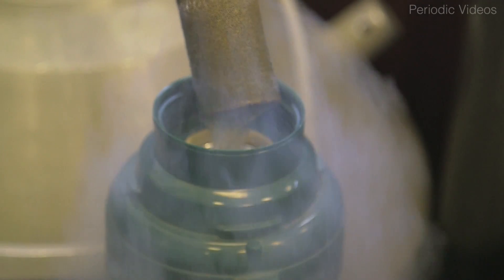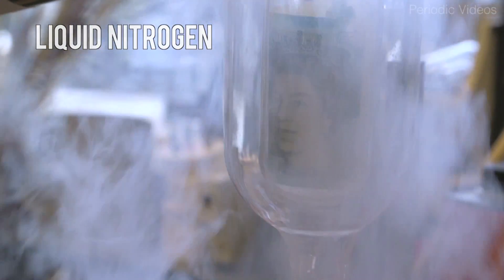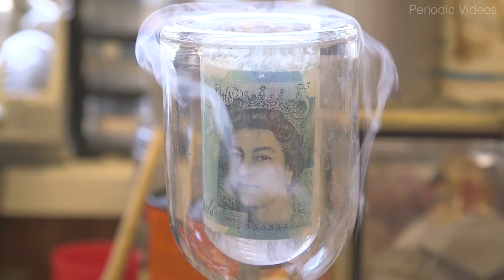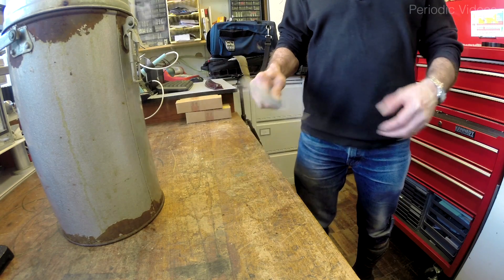I had the idea that if we froze it with liquid nitrogen, the strands of the polymer would be frozen rigid, and you may be able to break it by hitting it with a hammer.